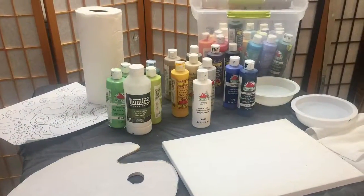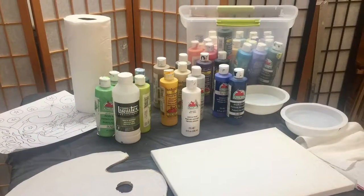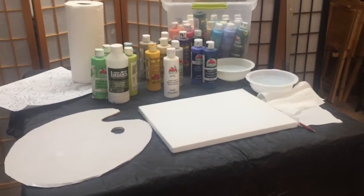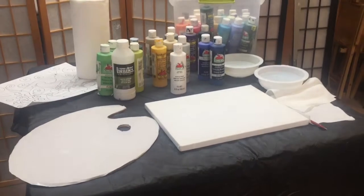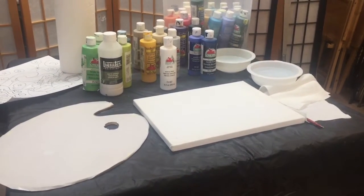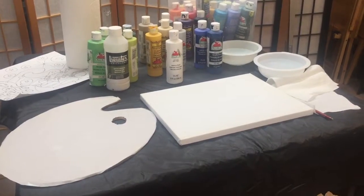Make sure the wind is coming from behind you over your shoulders so it blows the particles away from you as you spray — about 12 inches is a good distance. After all of our careful preparation, we can finally start to paint. If we hadn't done all that other stuff, we wouldn't have a good product when we get through.